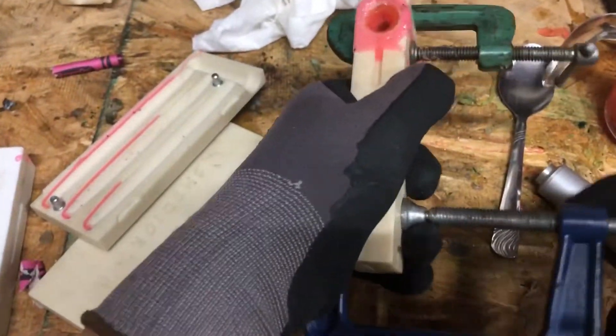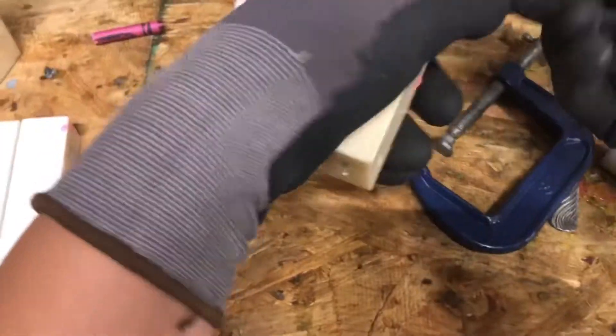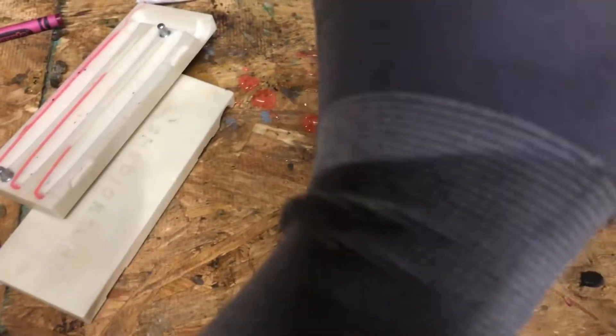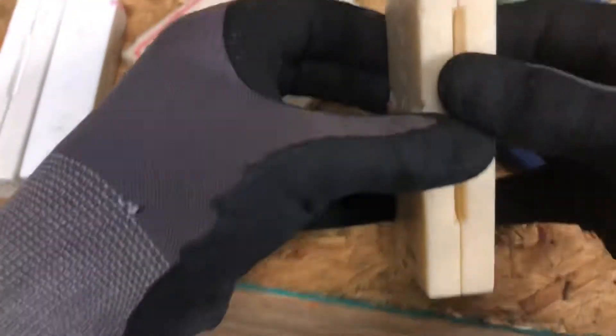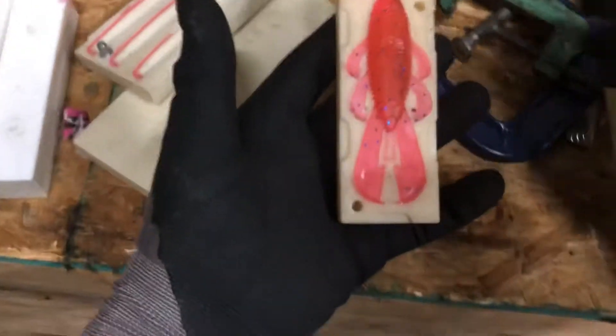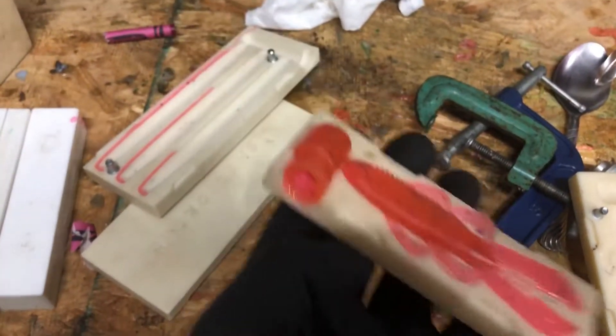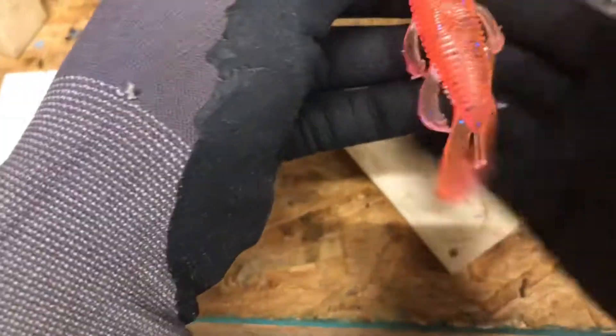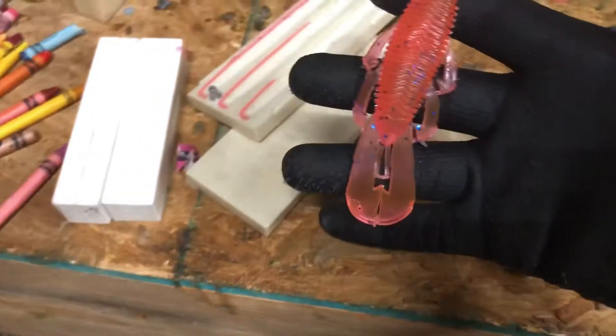This right here is what I'm excited for. Look at it. See what we got. Oh yeah, I'm definitely fishing this. Oh yeah, that looks so good.